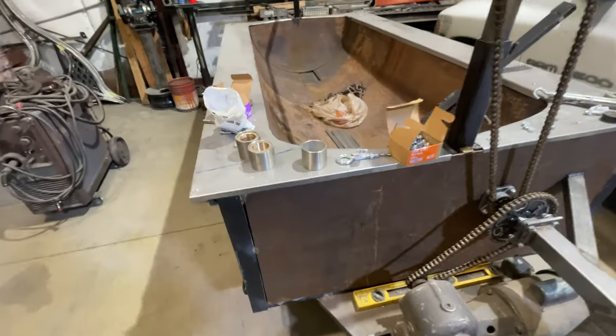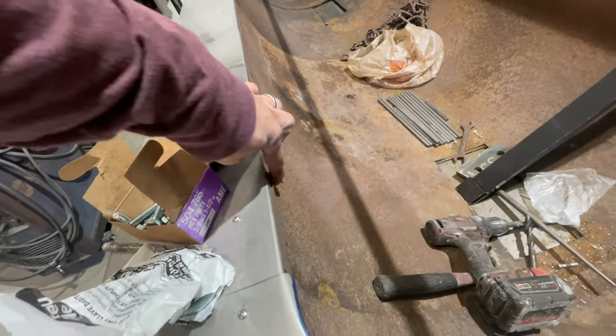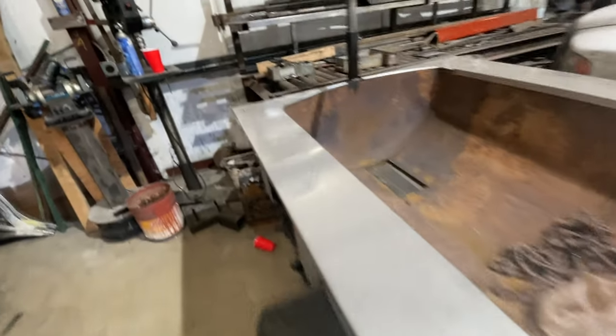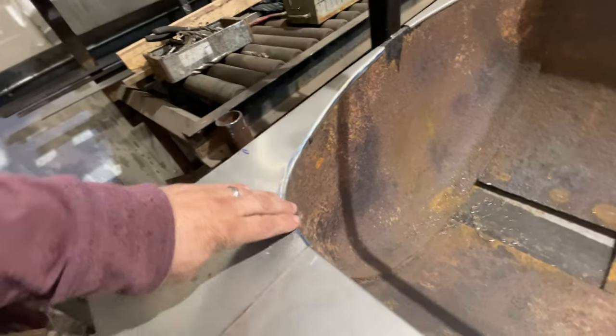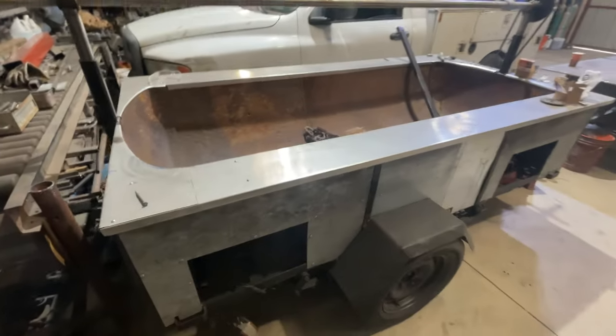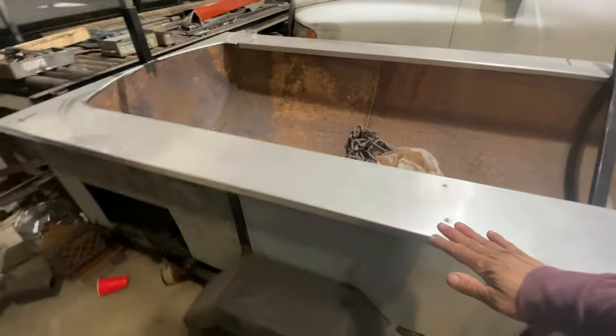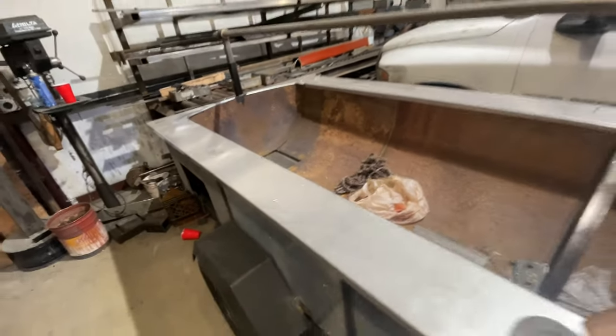Here we are — they have the stainless steel top on. Basically they took a piece of sheet metal stainless steel, cut it to the right size, bent it, and then took a rubber mallet and bent it around the radius of the barbecue. Looks pretty good so far. Right there they can put their utensils, put food — it's stainless steel.